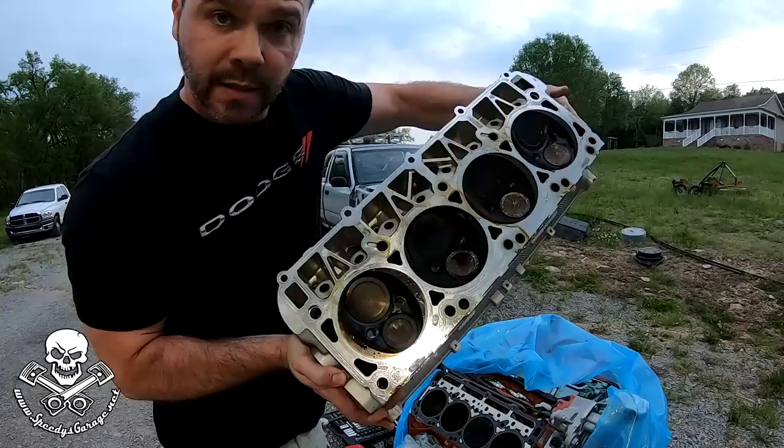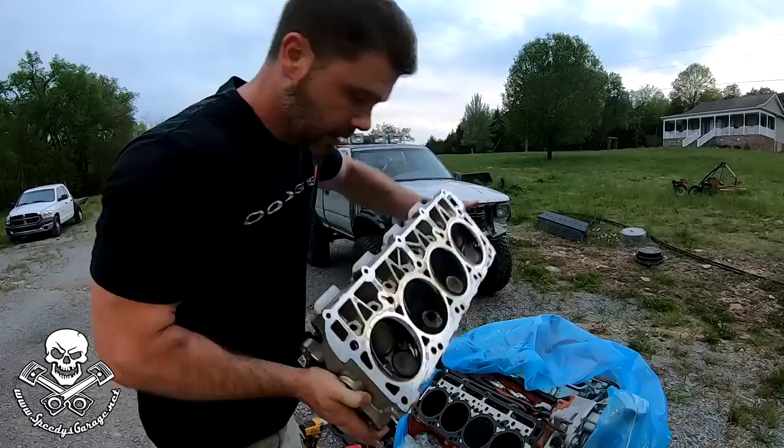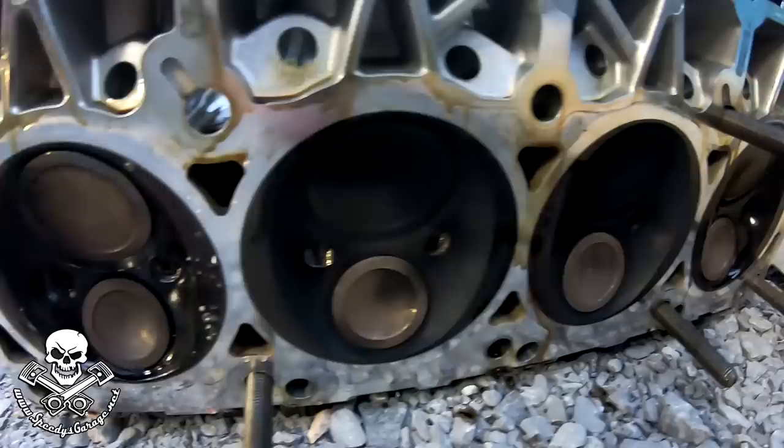I took a look at the backside of the head, and you can see there that pieces of the spark plug came off and actually beat into the piston. I thought they got hot and welded in there, but actually there's not enough room between the piston and the top of the head, so it just got smashed into it.